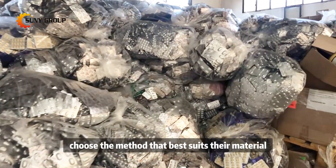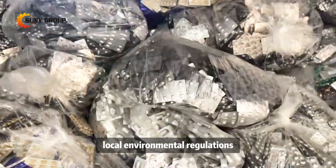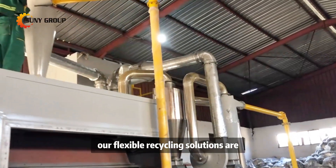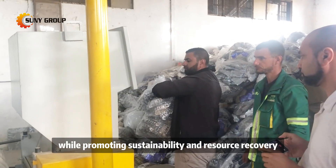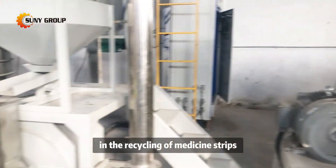Clients can choose the method that best suits their material characteristics, local environmental regulations, and personal preferences. Our flexible recycling solutions are designed to meet diverse operational needs while promoting sustainability and resource recovery in the recycling of medicine strips.